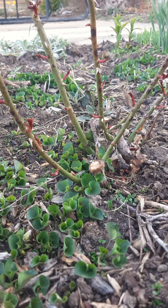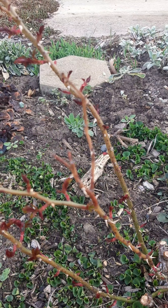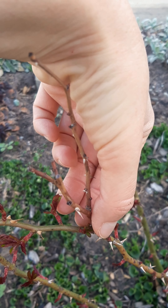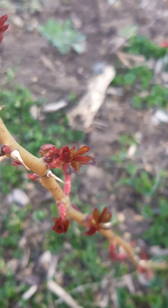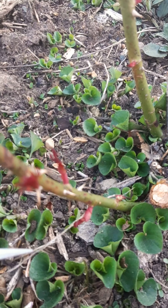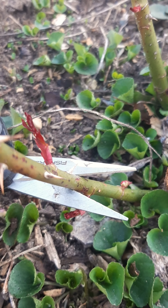Just by cutting the dead branches you can see how revived the plant already looks. Then I look for dead stem tips and cut those off. But you can skip that step altogether and actually go all the way down to a leaf bud that's facing outward and cut the whole branch off.